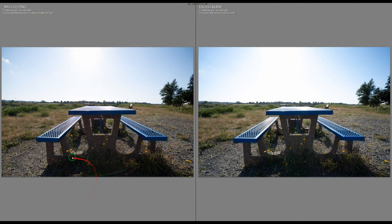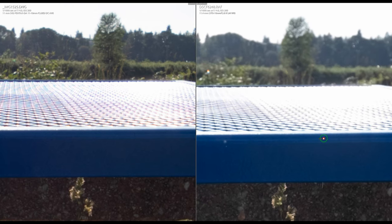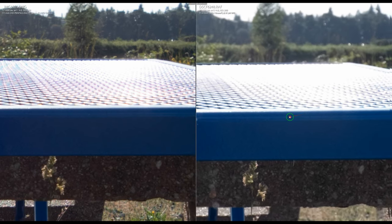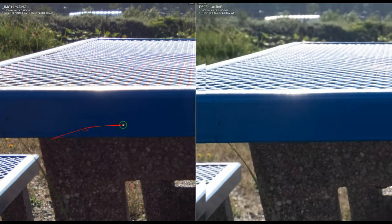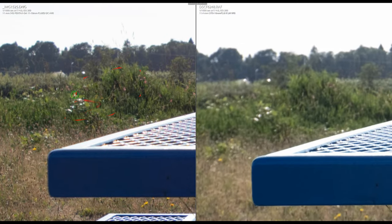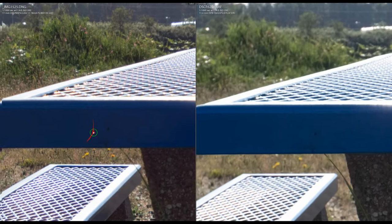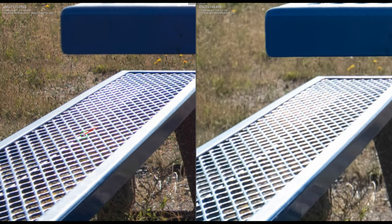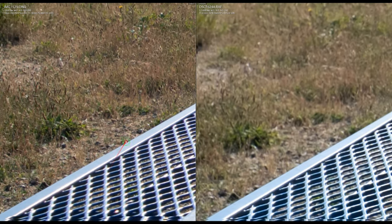At f/4, the Pentax still shows lens flare and chromatic aberration, and the Fuji still has highlight transmission issues. The background is sharper and more in focus on the Pentax, while the Fuji renders it more blurred — that's a characteristic difference between the two lenses.